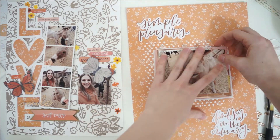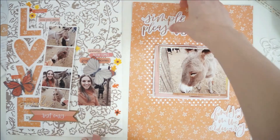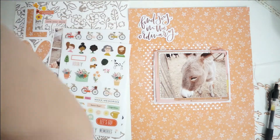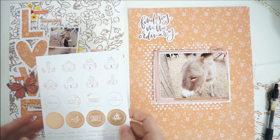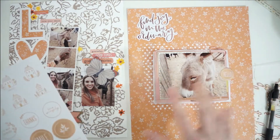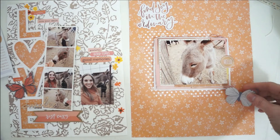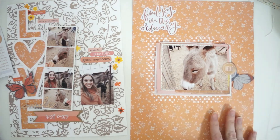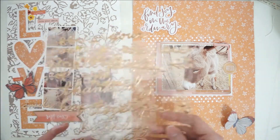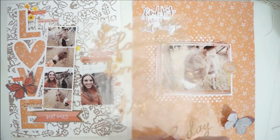I'm also using that same orange patterned paper for my background on this page as I used to back the love cut file on the left-hand page, and just doing different things to combine these two layouts together so they really look like they belong. That's pretty easy because I'm using a lot of the same overlapping collections — a lot of One Canoe Too, and I think there's also some Jen Hadfield in there and maybe some Amy Tangerine florals as well. Lots of beautiful things.